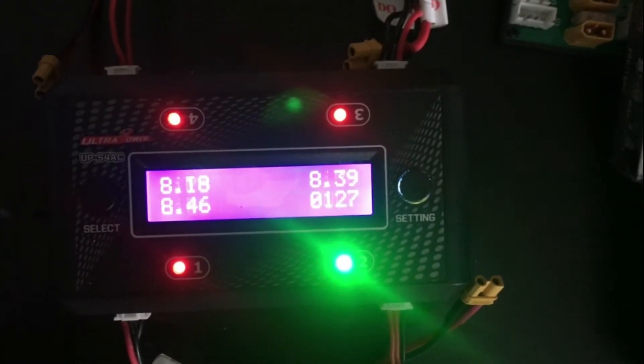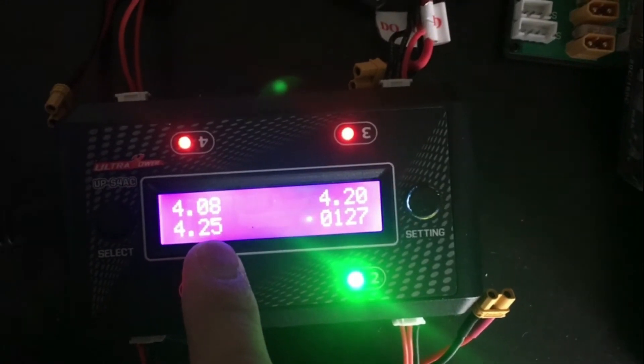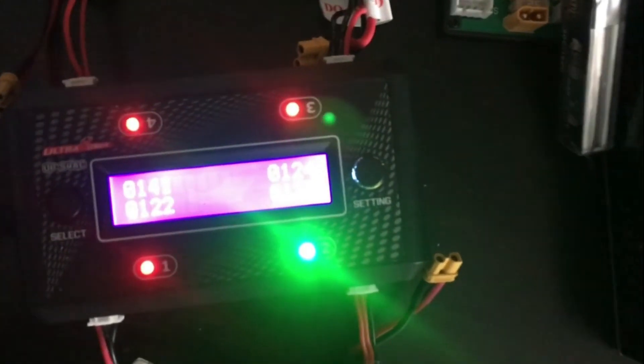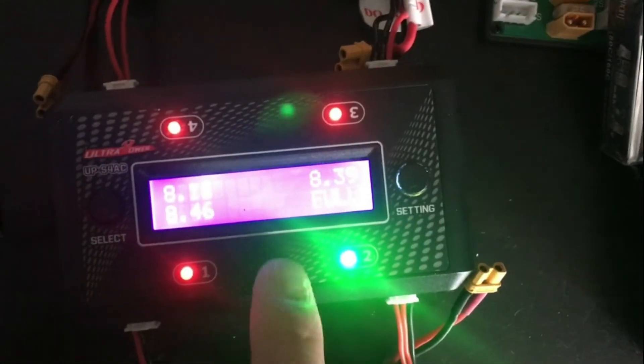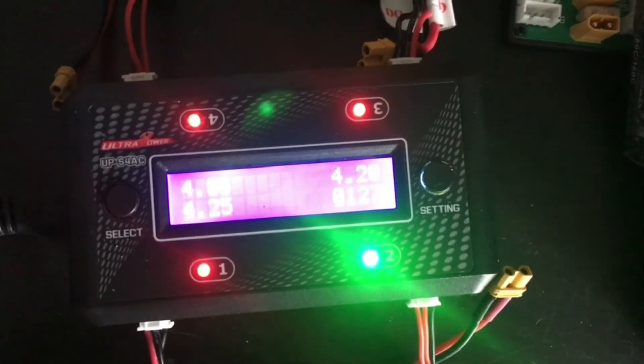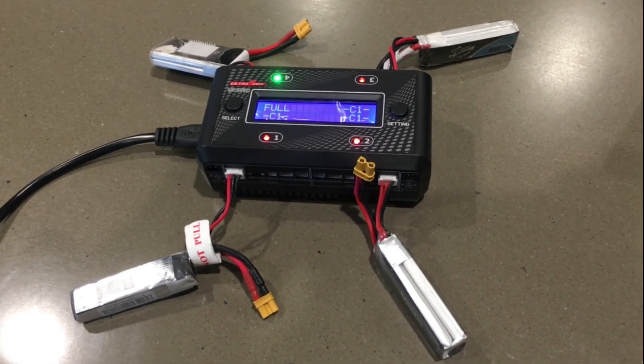LiPo 8.46, 4.25 volts. LiPo 8.46, 4.22. It's totally overcharging it — it's still going.